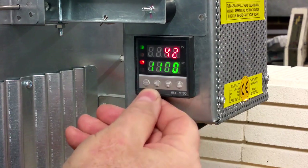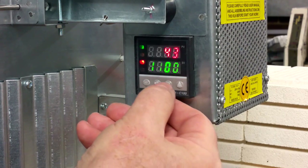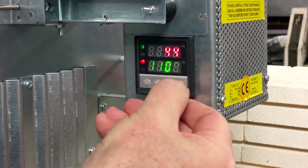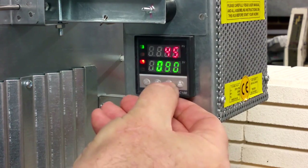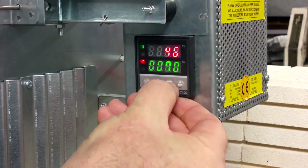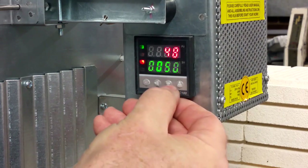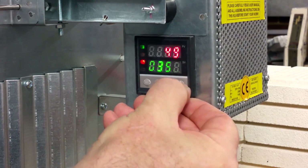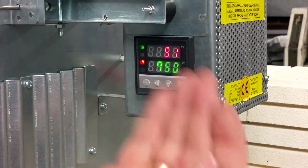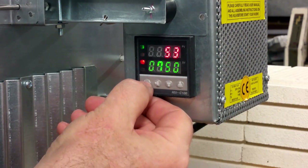By pressing the arrow left button you change segments. For 750, the last segment should be 0, then 5, then move segment left — there should be 7. You can see on your screen: 0, 7, 5, 0. Press SET to remember this setting.